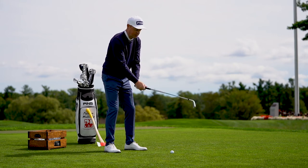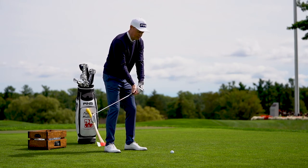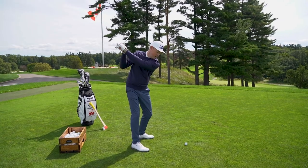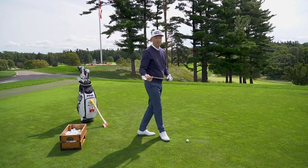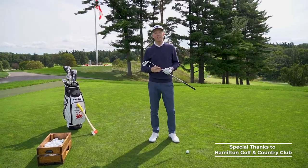Remember, we're trying to keep that club working up and down — rotate, set it up, back down — to understand how to deliver the club nice and cleanly. Do this drill to play your best. I'll see you next time.